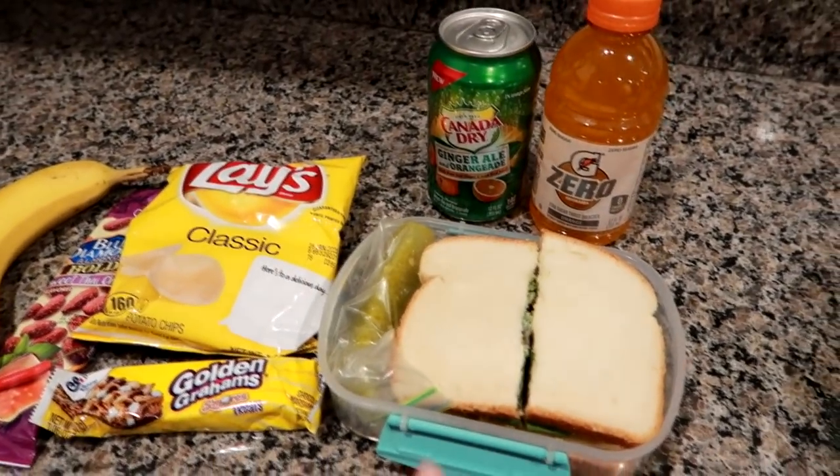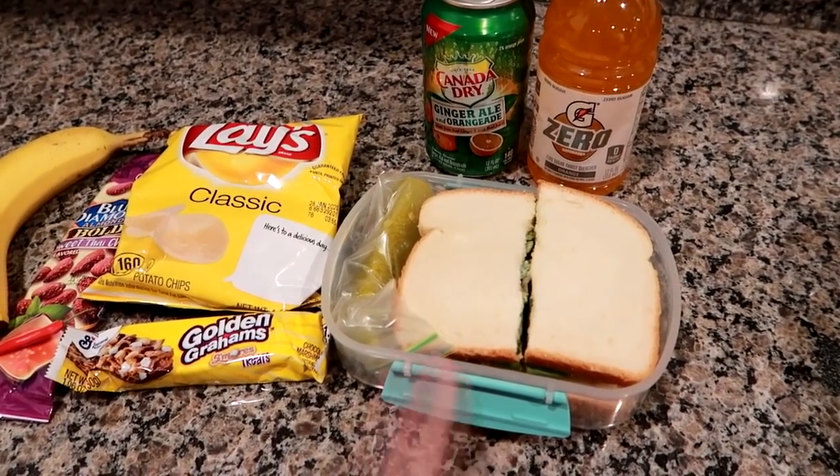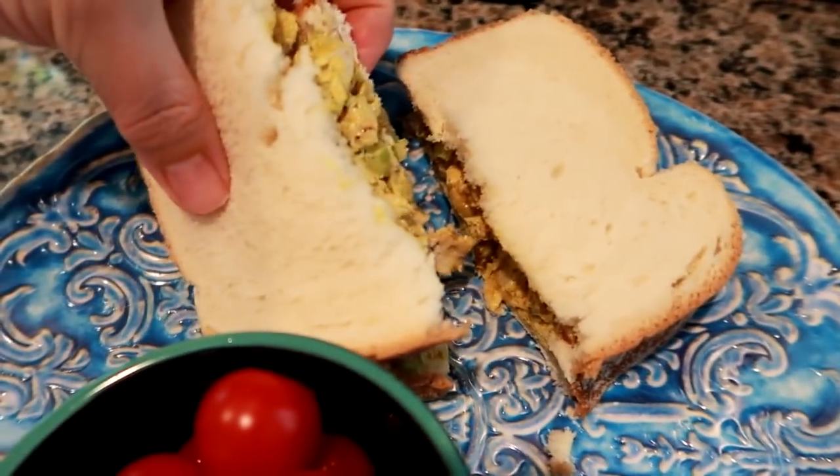This is what he's taking today. I'm probably most likely going to have the same sandwich when I come home on lunch. Hey guys, it's Tuesday, I'm home on lunch — I'm having the same thing as my husband, the curried chicken salad.